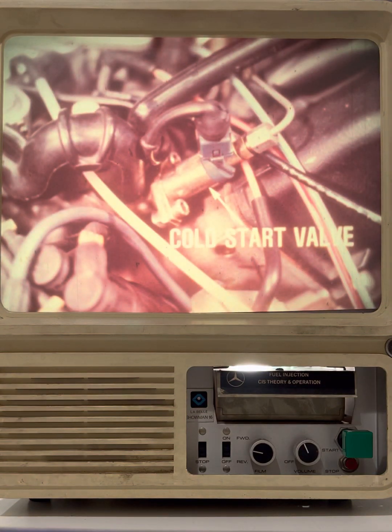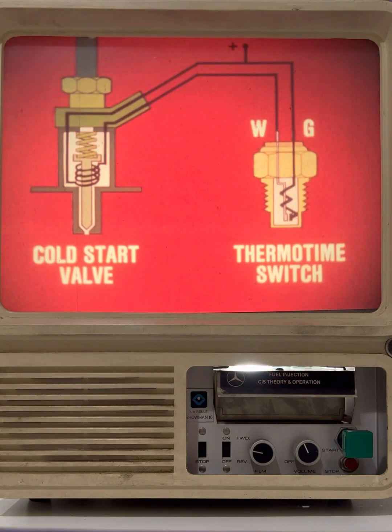The principal component of the cold start system is the cold start valve, which sprays fuel into the intake manifold during cranking. The cold start valve is operated by a thermo time switch. Below 59 degrees, the thermo time switch grounds the cold start valve and additional fuel is injected to aid cold starting.